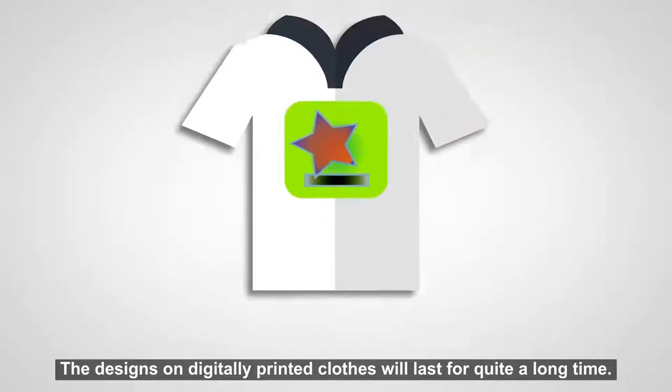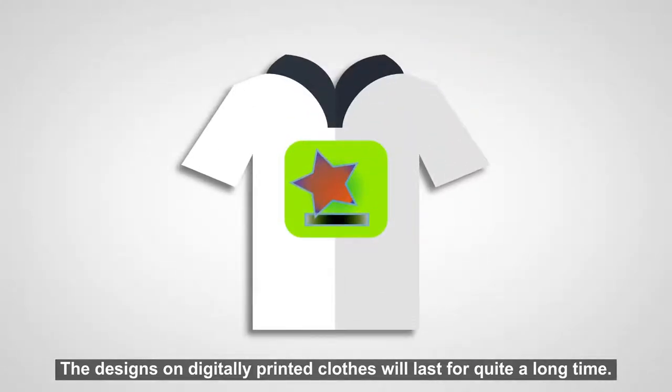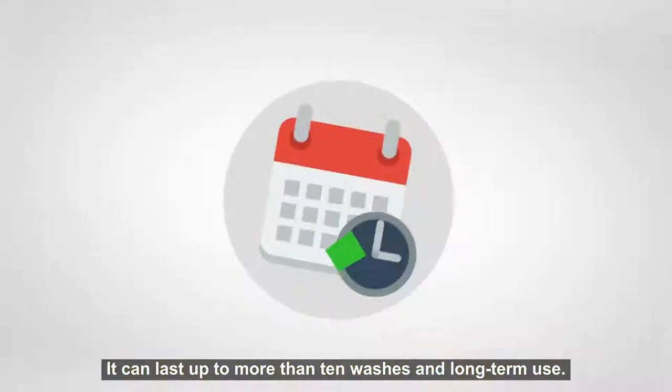The designs on digitally printed clothes will last for quite a long time. It can last up to more than 10 washes and long-term use.